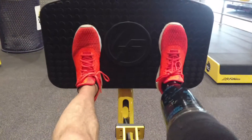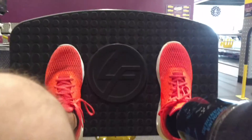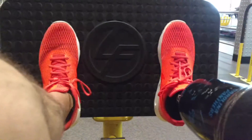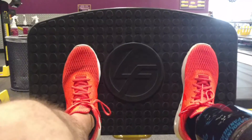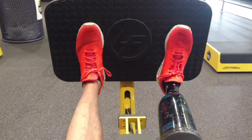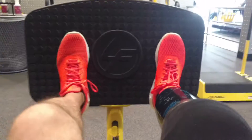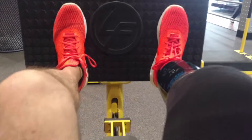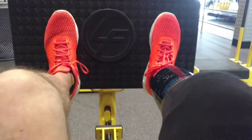Very light leg presses, like hardly anything — just enough to show that I can get both legs in motion. That's working your hips, your outer quads, and your glutes a little bit. Mostly working the quads, just getting some of it built back up.